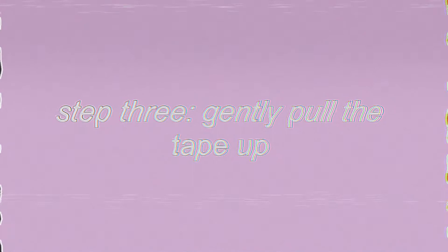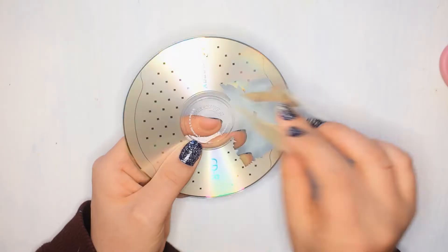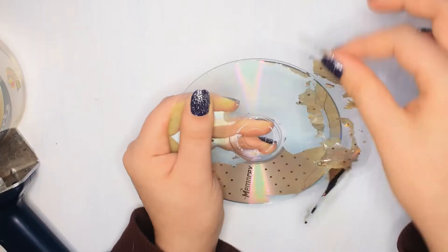Repeat until all the hollow is gone, which does take a bit of time and patience, so just relax and take your time. Also, the tape is so sticky it can bend the CD and snap it if you're not careful, so watch out. This is a pretty satisfying process, if I'm honest.